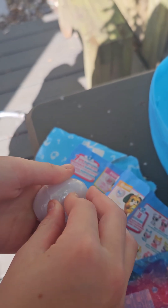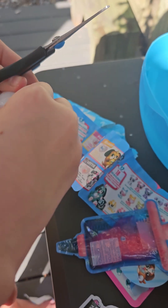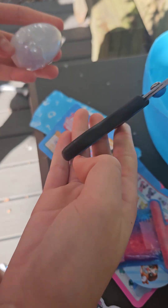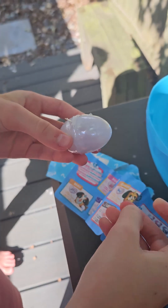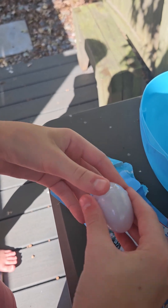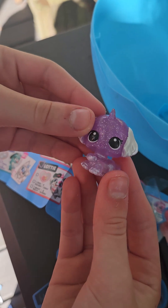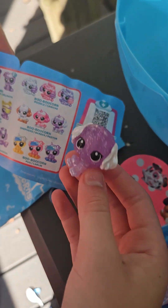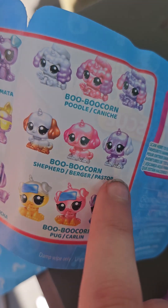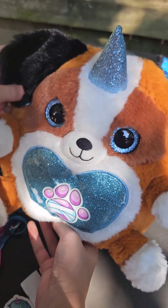Tricky to open — being stubborn. Let me try this one over here. Look how cute that is. So we got this puppy. She's right there. So that's all that we got in our Puppy Corn Rescue surprise.